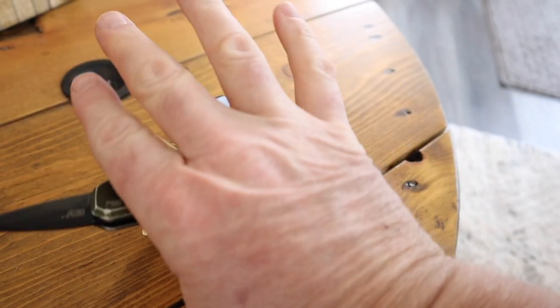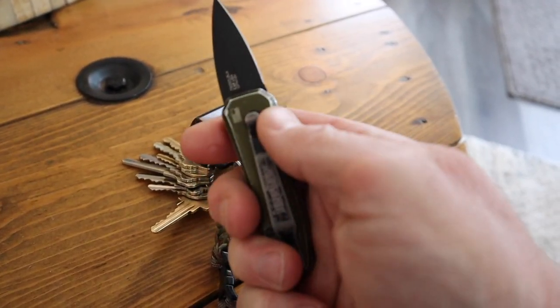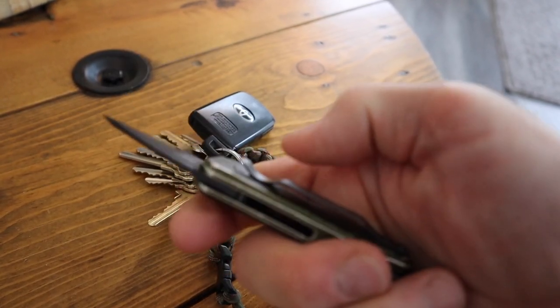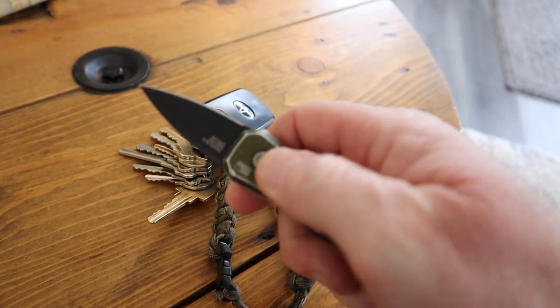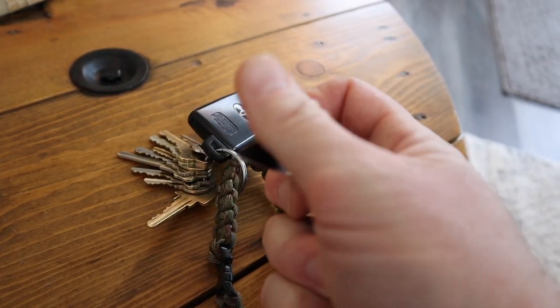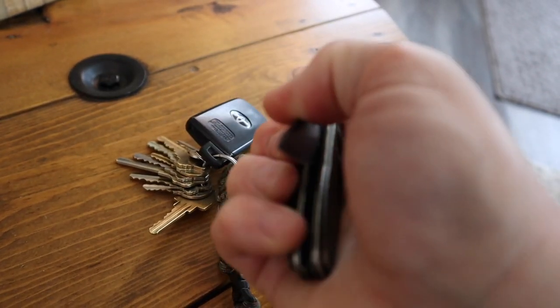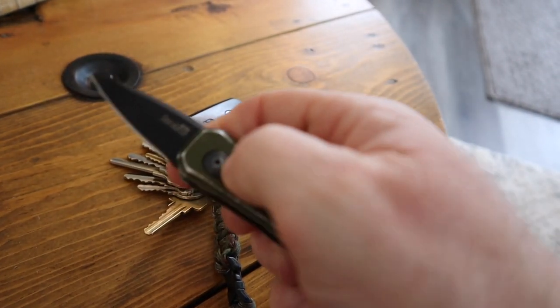I've got medium-large size hands. You can grab enough hold of this. The clip helps for your thumb — actually gives you a real nice place to put your thumb, or your other finger there. If you have ADD, you sit here and play with that all day long. Just be careful, it does get sharp.